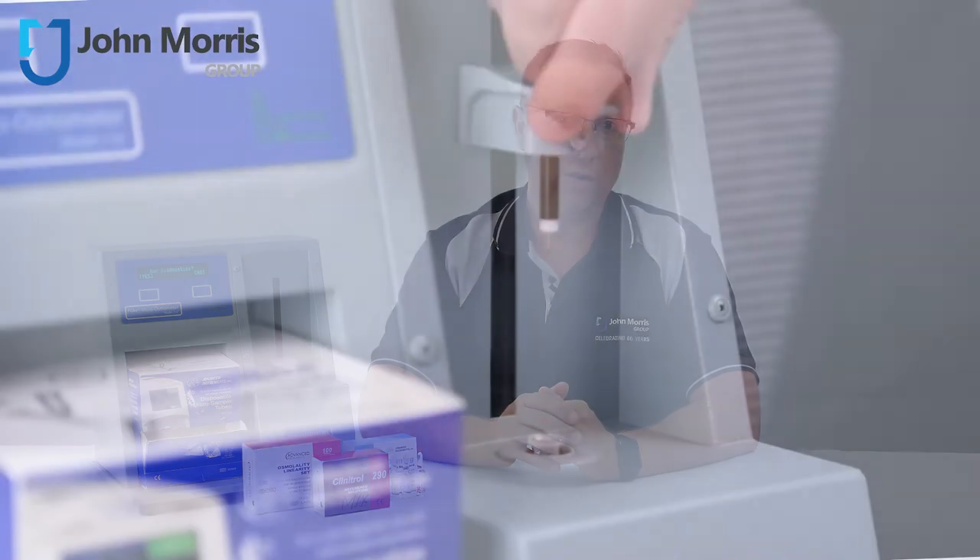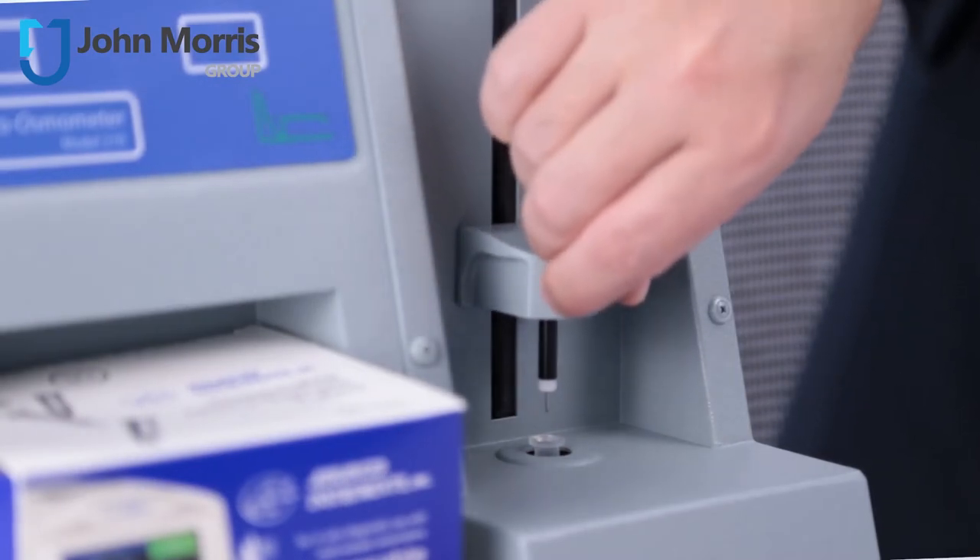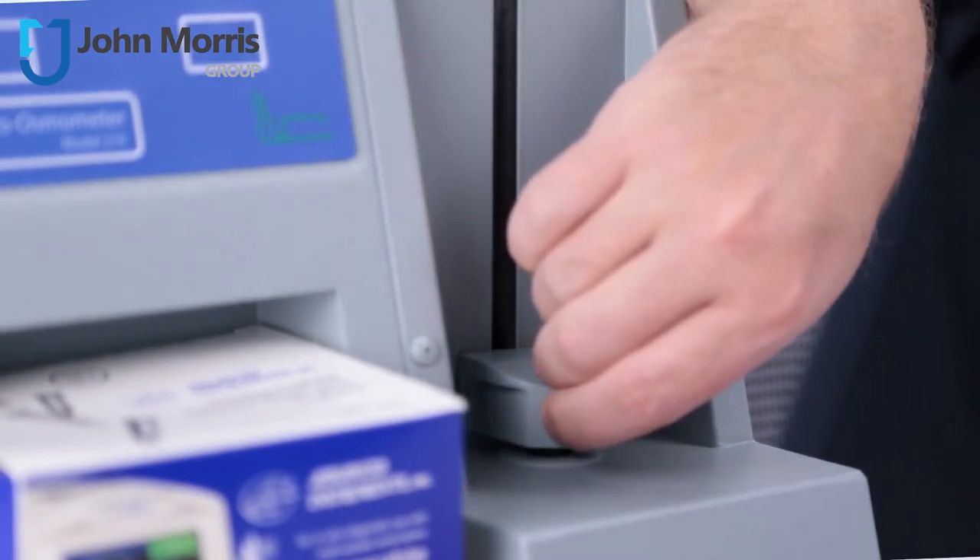Be careful when wiping the sample probe that you do not push or pull on either the tip or the body of the probe, or you can cause damage. Once you've completed running your set of samples, it's best to place a clean tube in the chamber and lower the probe for safekeeping.